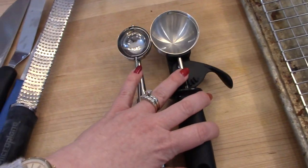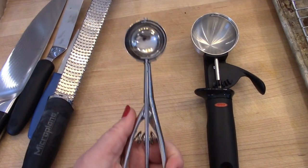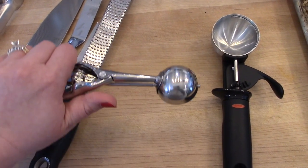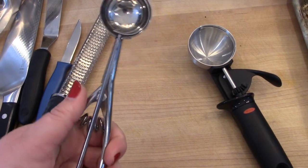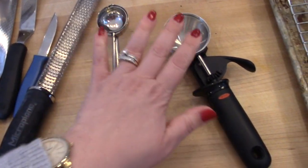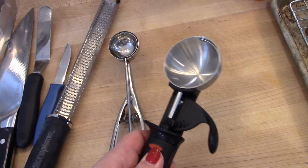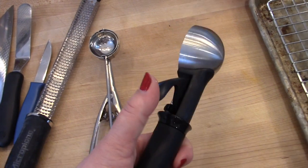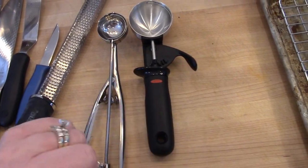I have a couple of different size scoops. This smaller one is a cookie scoop — great for chocolate chip cookies or any kind of drop cookies. It's so much easier to just scoop your dough and plop it on the baking tray rather than using two spoons. This is also good for mini muffins to quickly scoop batter into mini muffin tins. The larger one I believe is actually an ice cream scoop, but I use it when I make regular size muffins — it's pretty much the perfect size. I believe I got both of these on Amazon.